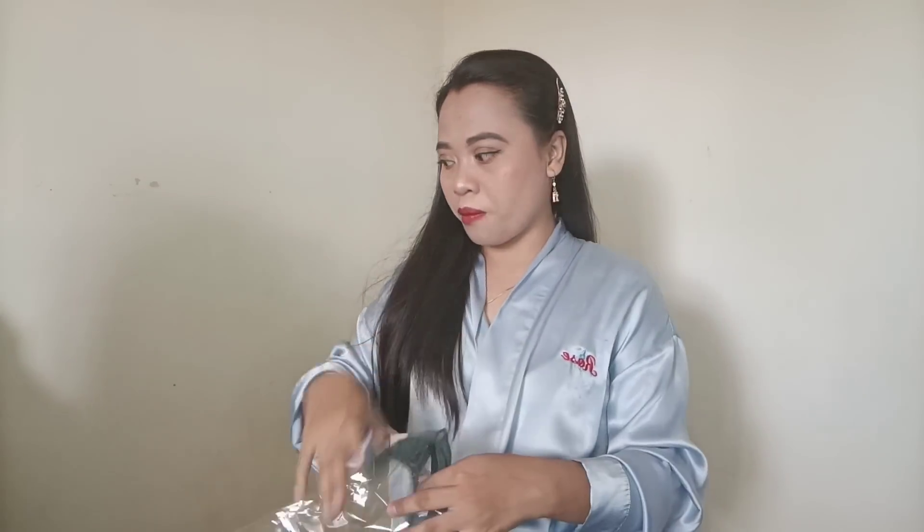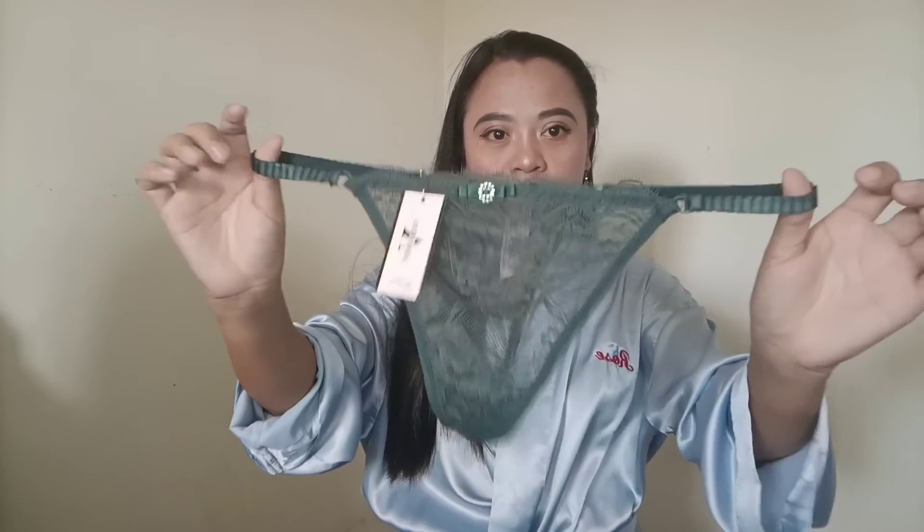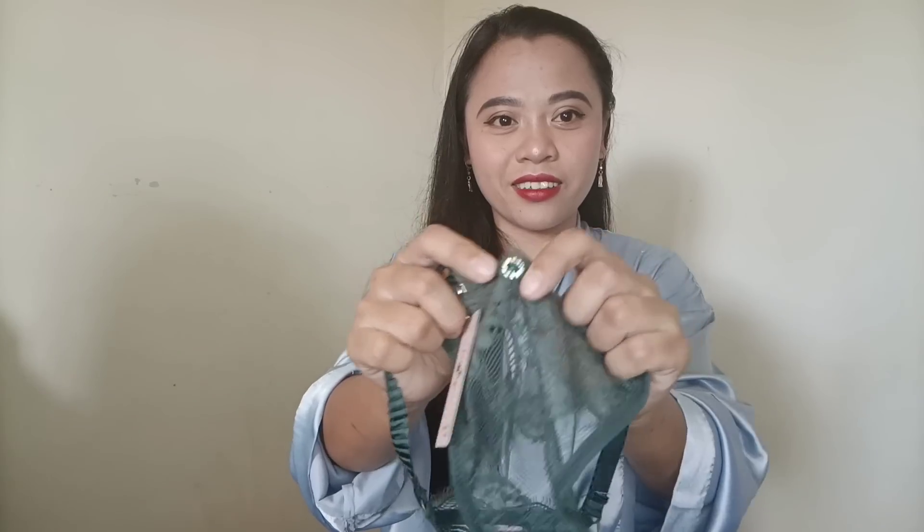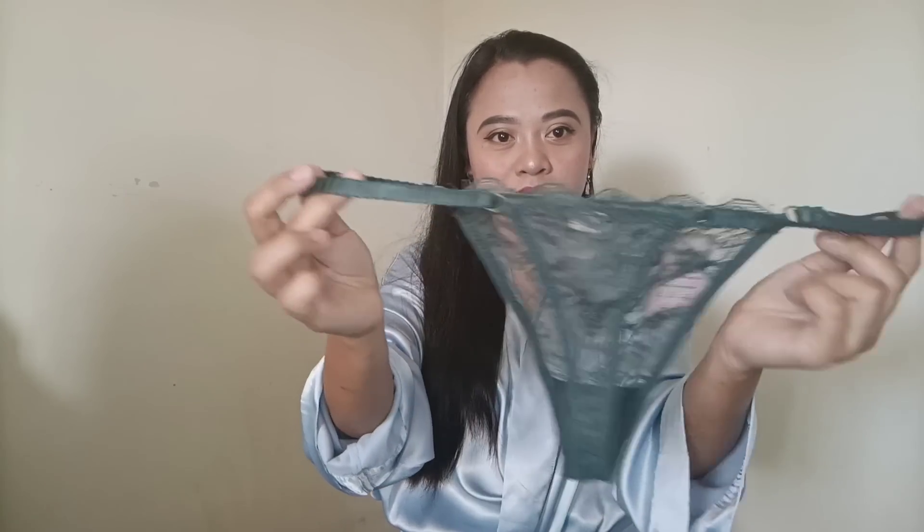And the next is the panty. This is what the panty looks like — it's a lace panty, and it has a ruffle here, a small bow here, and a flower detail here. I don't know what you call that. And this is the back — it's a thong panty. So yeah, this is our first item. Let's try this on!